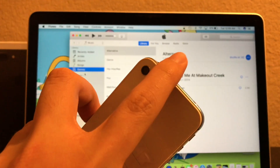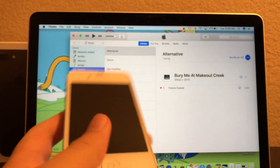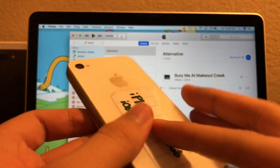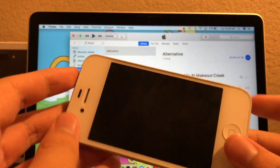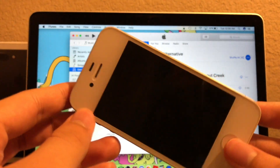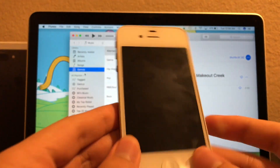By the way, this iPhone 4S is not mine — I am just borrowing it. That is just a little disclaimer for you guys. I hope this video did help you guys out with removing the forgotten passcode off of your iOS device.